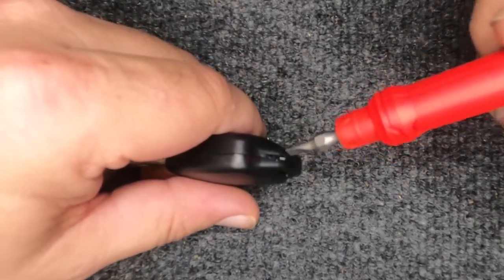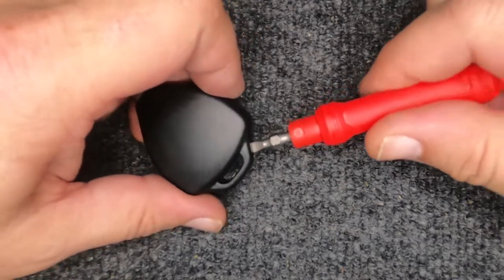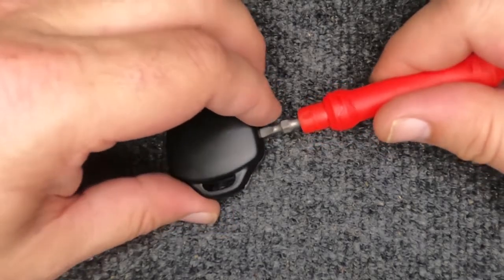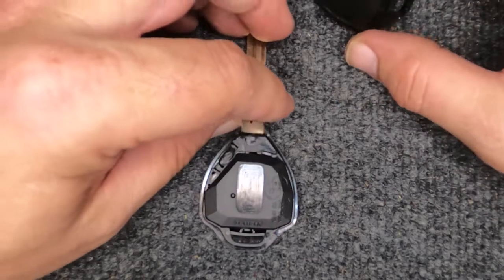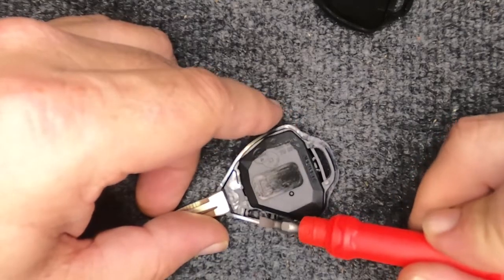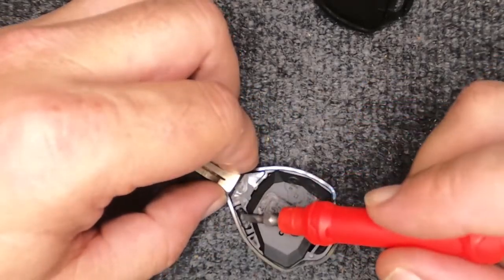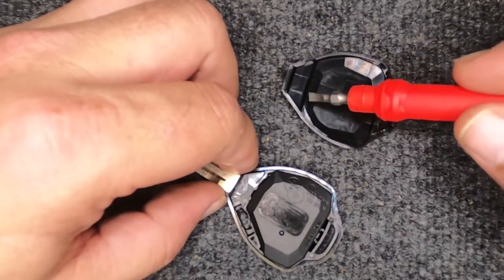If you have your key ring on here, you'll want to remove it. Put your flat tip screwdriver in here and when you do, go ahead and just twist it and she pops open. When it pops open, go ahead and move that housing to the side. You'll notice right here there's a sticky substance — leave it in there, that's holding the chip in there.